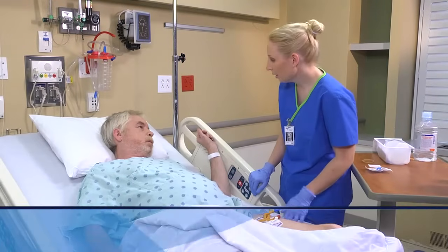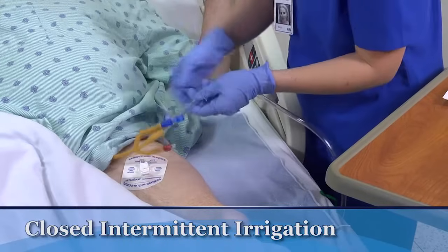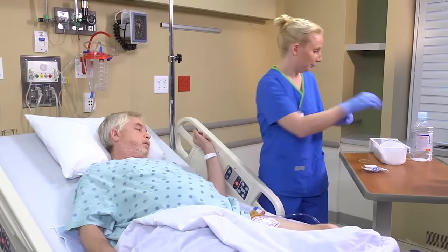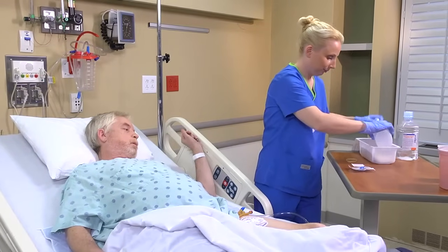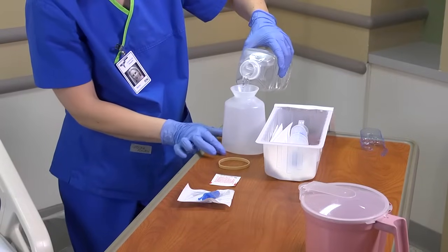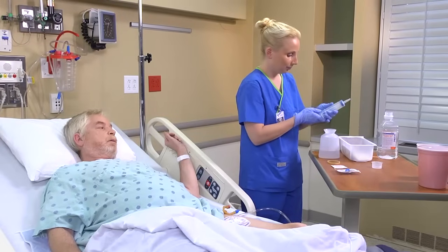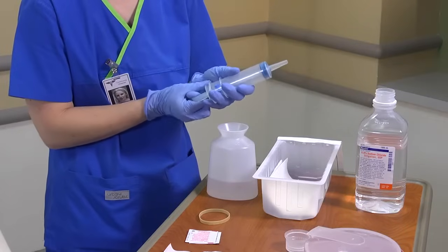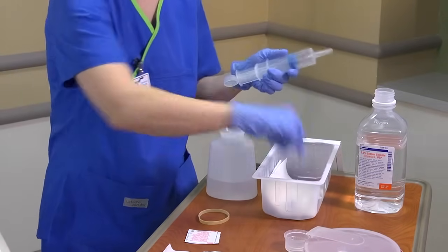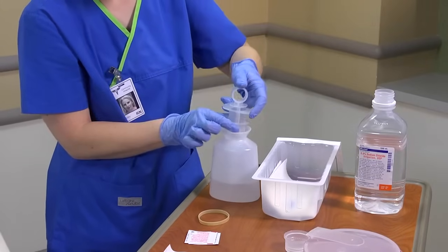I'm going to go ahead and irrigate your catheter. Are you doing okay? For a closed, intermittent irrigation, you'll begin by pouring the prescribed amount of sterile irrigating solution into a sterile container. Continue to use aseptic technique as you draw the prescribed volume of irrigant, usually 30 to 50 milliliters, into a needleless irrigation syringe. Then replace the sterile cap on the tip of the syringe.